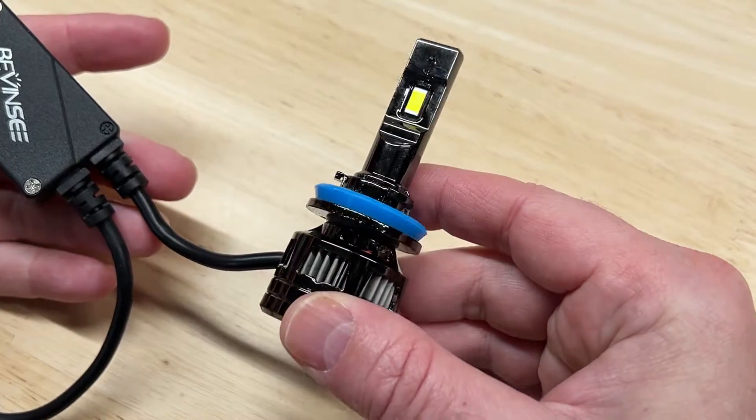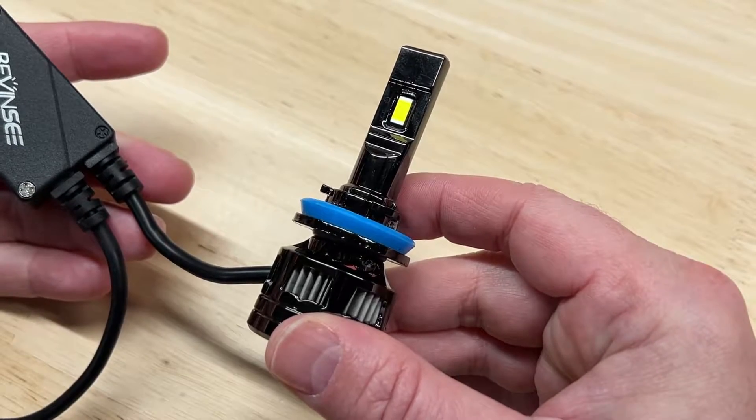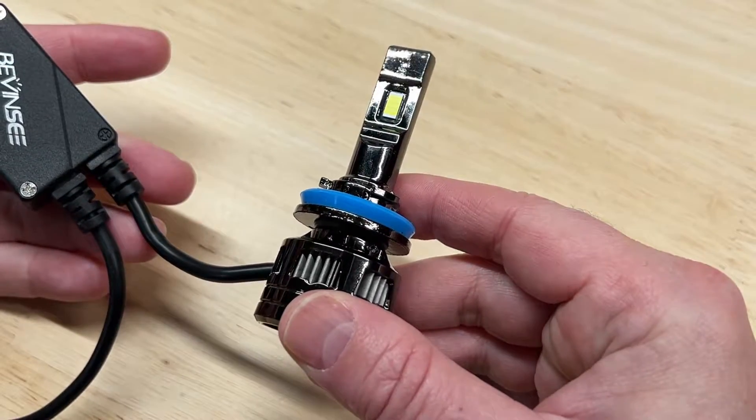Today I'm testing the Bevansy V45 LED headlight — a light so bright I think it should have its own warning sticker. What do I mean by that? You'll see.